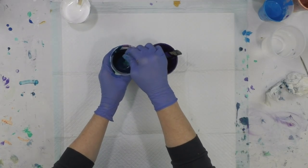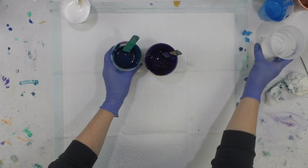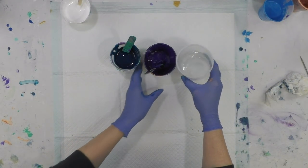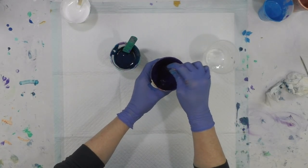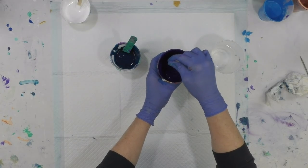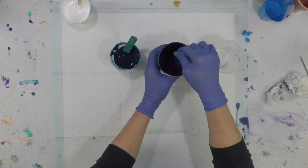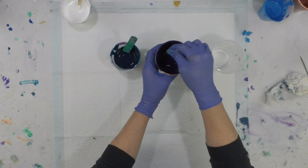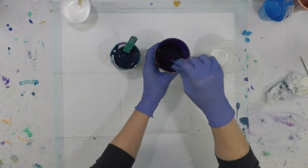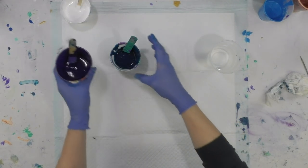The pouring medium is expensive but it goes further because you have to use less of it with your colors. Now I'm going to add water, and this is where we add a little bit more than usual. I want a really very fluid consistency - not watery, but very fluid, more fluid than usual.